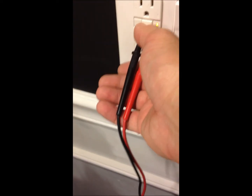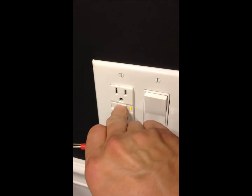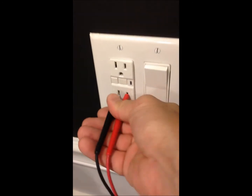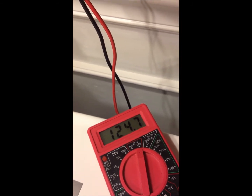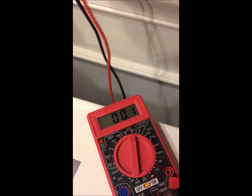I'll turn it back on and you can see what happens. Reset — light goes off and I'll plug this back in. Look at the meter. There we go: 124 volts. I can hold the probe straight with one hand because I'm holding the camera as well.